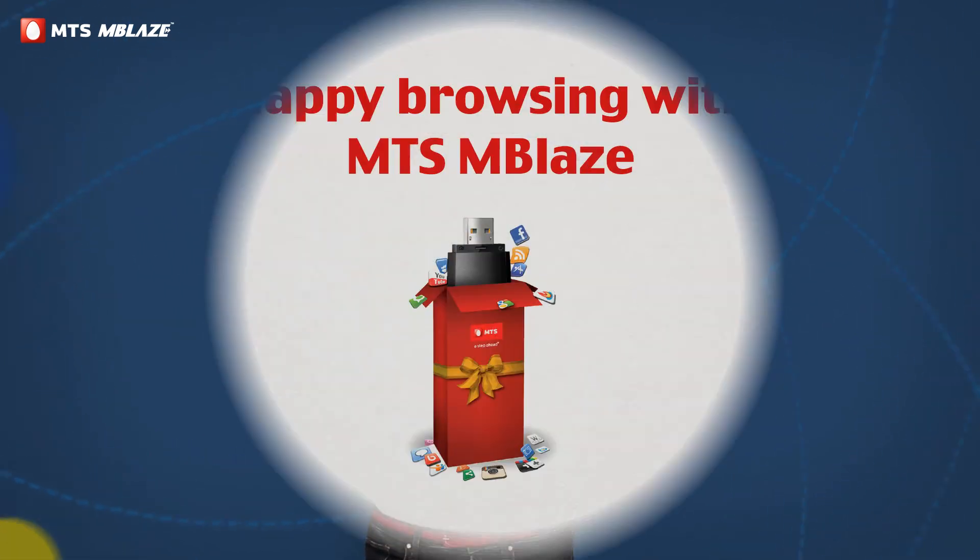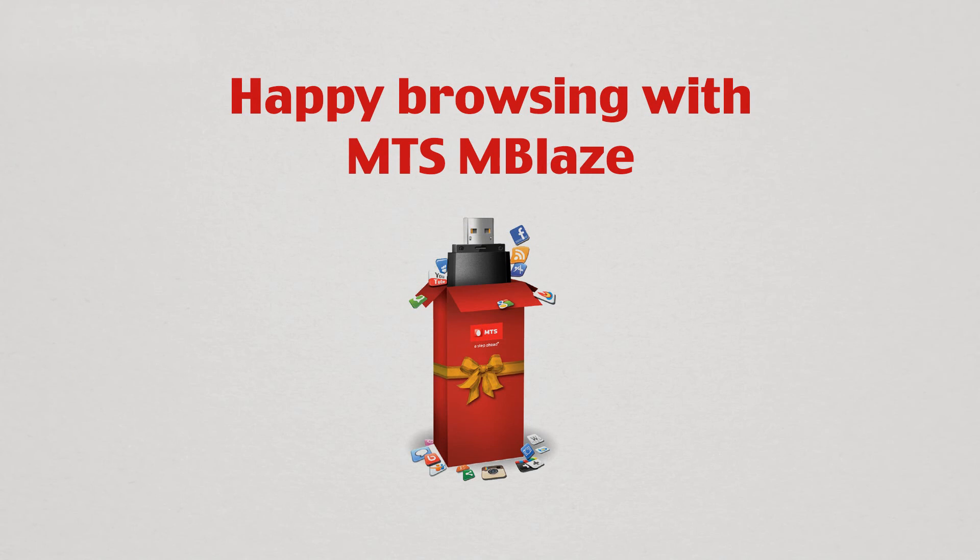So what are you waiting for? Get in touch with the store manager for exact details. Happy browsing with MTS Emblaze!